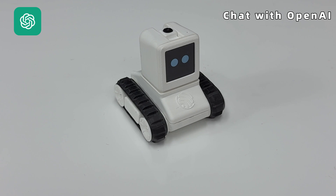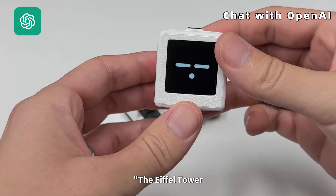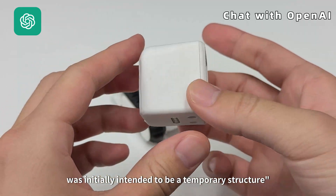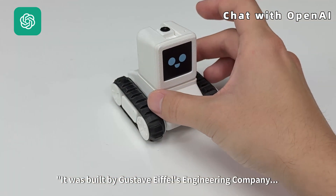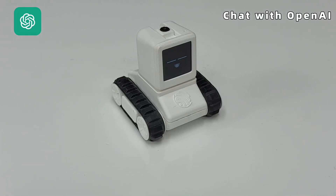Hi ESP, what is the capital of France? The capital of France is Paris. Hi ESP, tell me a fun fact about Paris. Sure — the Eiffel Tower, one of the most iconic landmarks in the world, was initially intended to be a temporary structure. It was built by Gustav Eiffel's engineering company for the 1889 Exposition Universelle, the World's Fair held in Paris to celebrate the 100th anniversary.